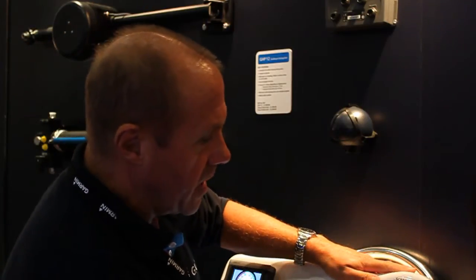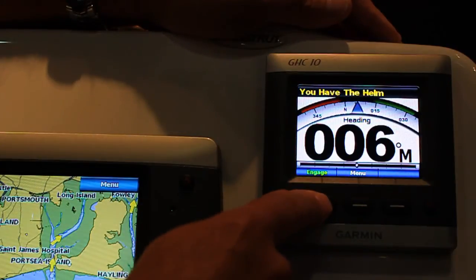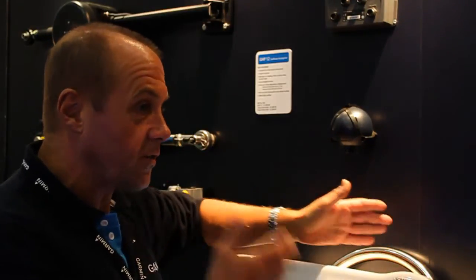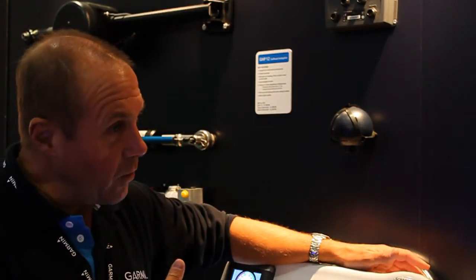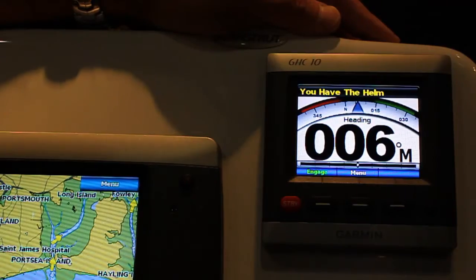Everything is controlled through this unit here — this is all you see when you're actually on the boat. You control it by hitting that and then it will just take over for you. It'll sail to a wind angle or it'll sail directly on a course that you've set. It'll tack for you automatically, it'll jibe for you. Whatever you want it to do, everything takes over and it just does it all for you.